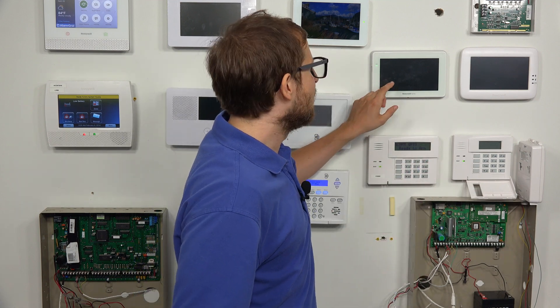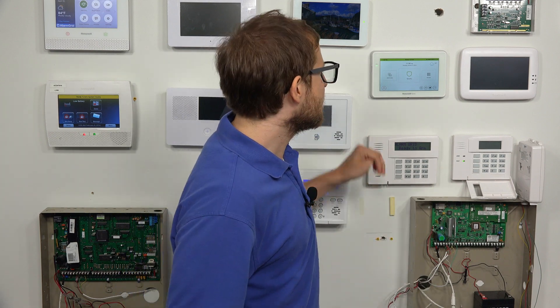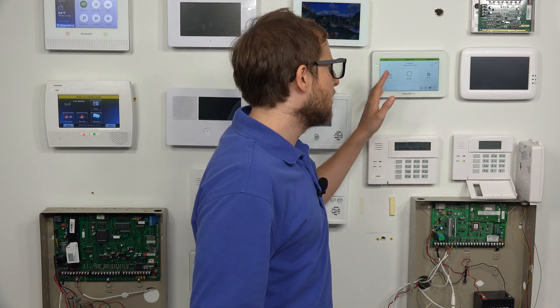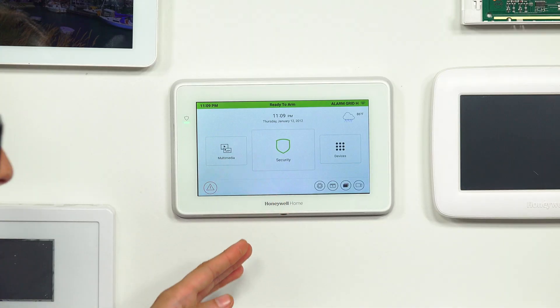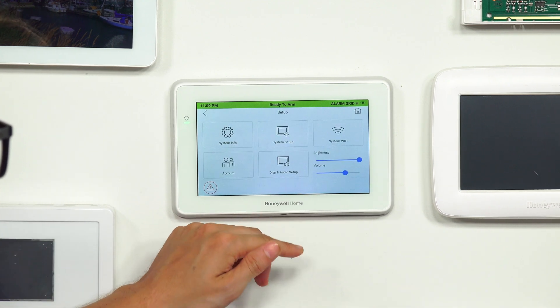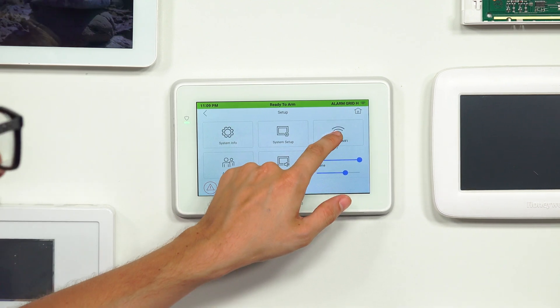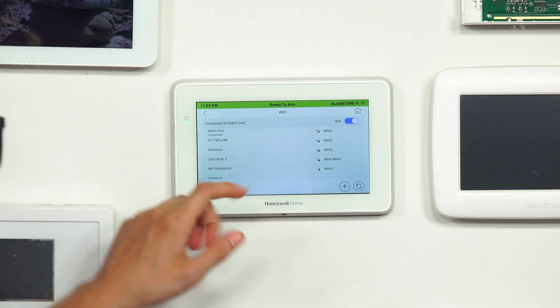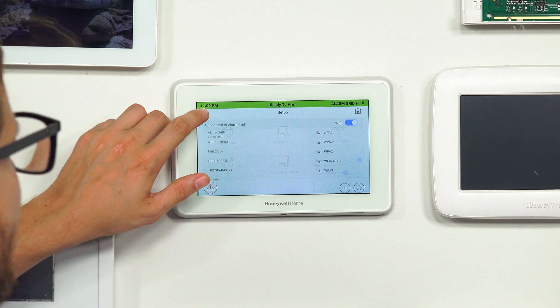You're going to basically get the old style Tuxedo interface — I'll show you that once we get to it. But the first thing we're going to have to do is set it up on the Tuxedo, because otherwise, if we go to do this without doing the configurations on the Tuxedo, we'll get an error message. So we're starting at the main screen of the Tuxedo here, and we're going to click the Settings icon at the bottom. I do want to show you System Wi-Fi — you have to make sure you're on a Wi-Fi network. We're already connected to Alarm Grid, so we're fine on that.